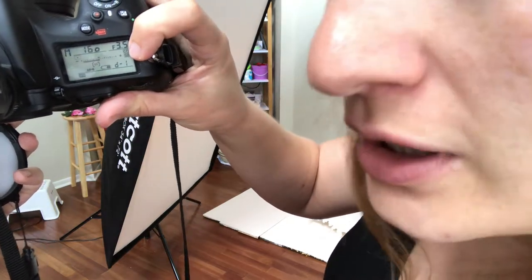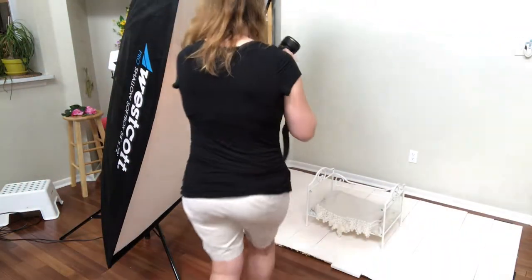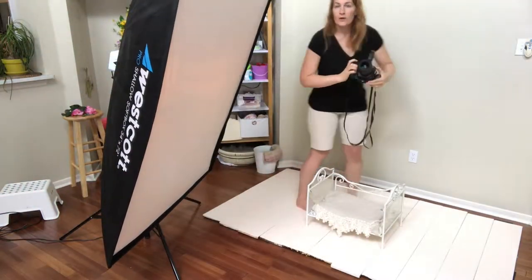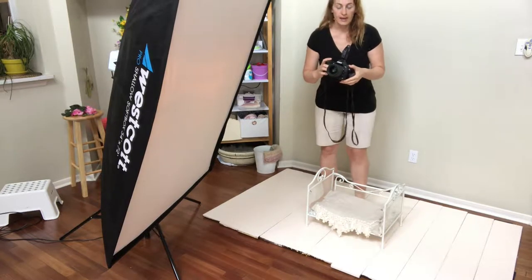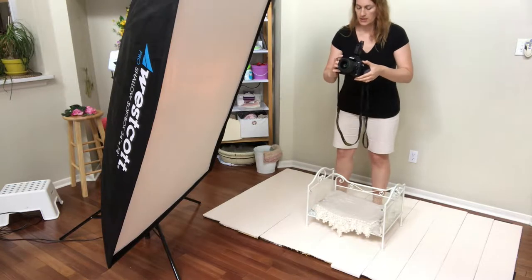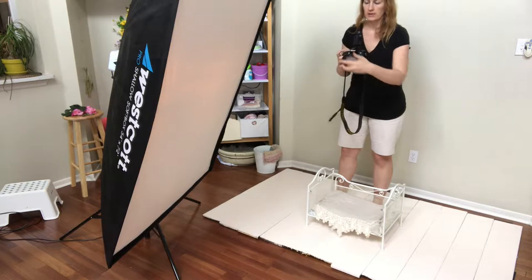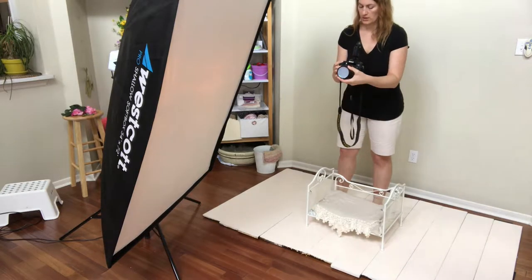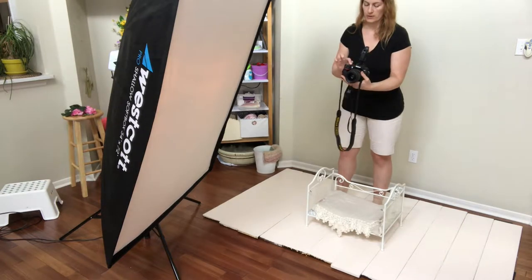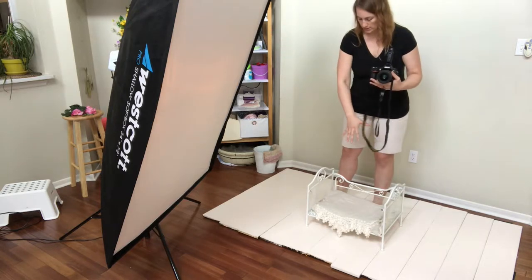When it starts flashing, I'm going to run over here and put myself where my subject is. I'm going to point my camera toward the light — this is my light — and I'm going to take a shot. It tells me right away: good. It tells me right away if it worked. That's going to measure the light that's going to be on my subject down here.